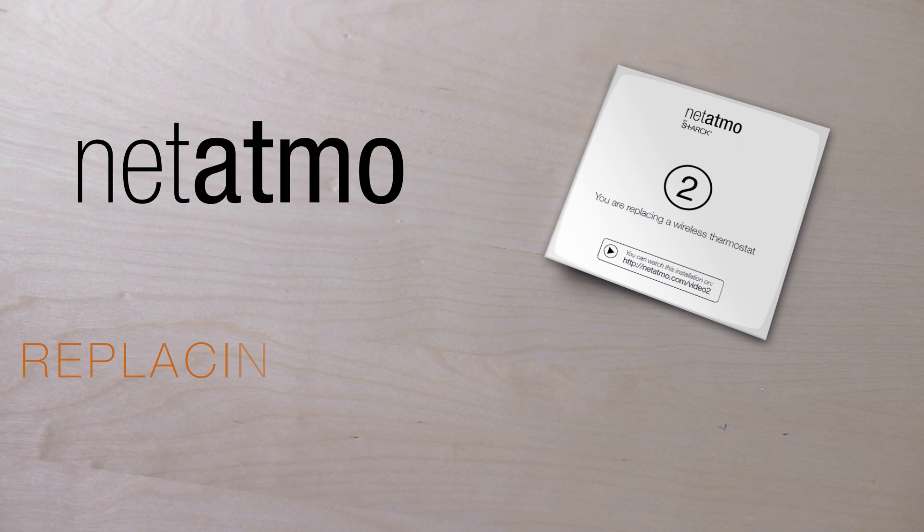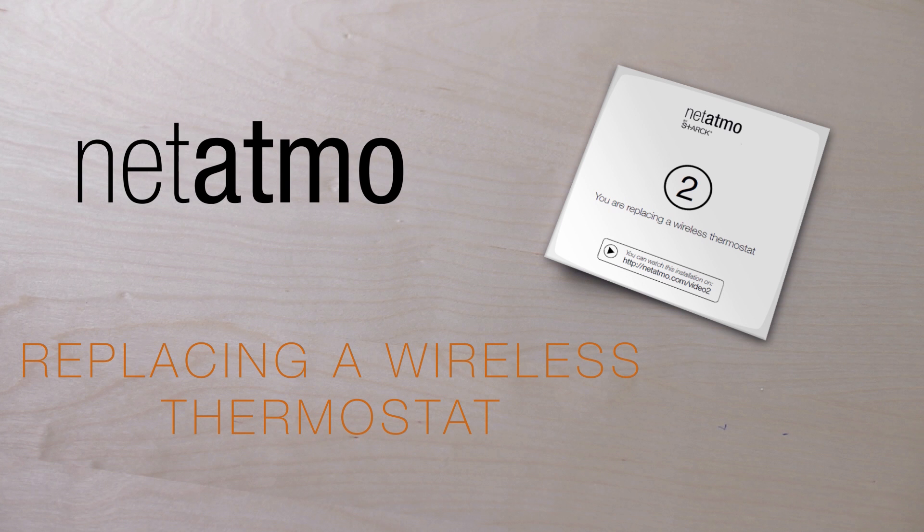This video will help you to uninstall your old wireless thermostat and install the Netatmo thermostat.